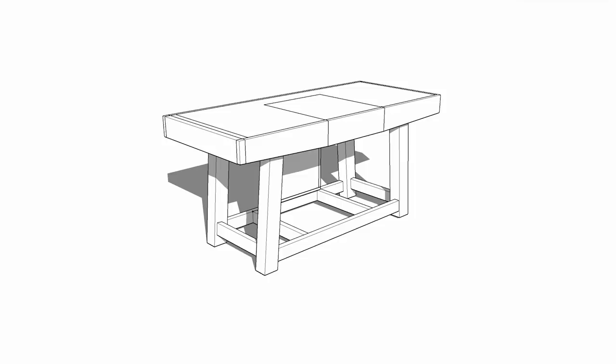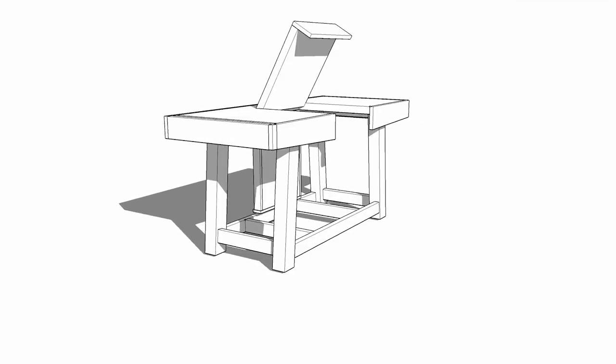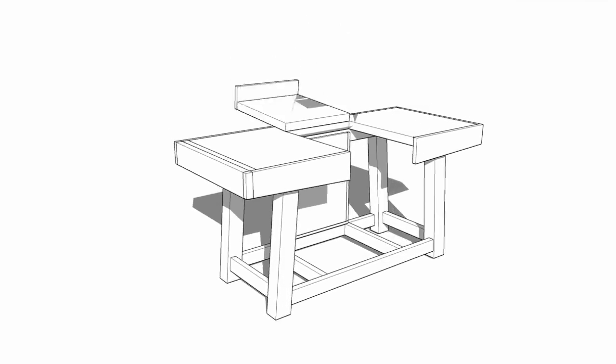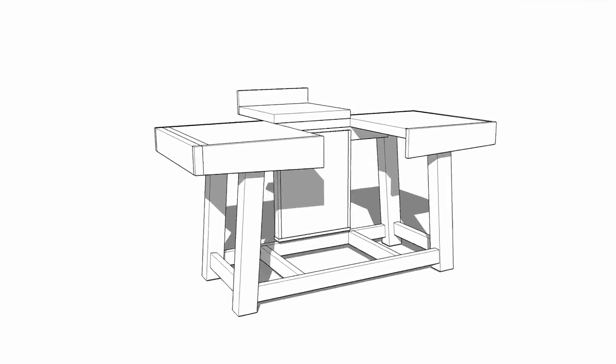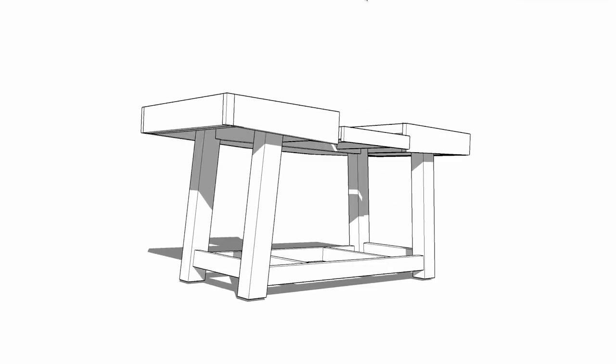I styled the design after a Meruvian workbench which also has splayed legs, but a traditional Meruvian is designed to be a portable knockdown workbench. To make room for the planar lift, the middle section of the bench hinges out of the way, which gives the room needed for the planar to rise up.